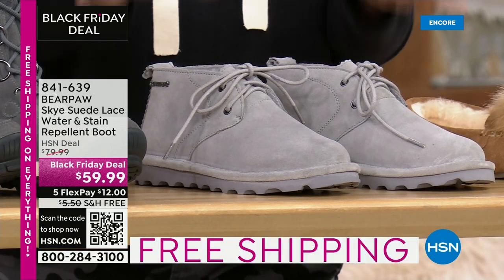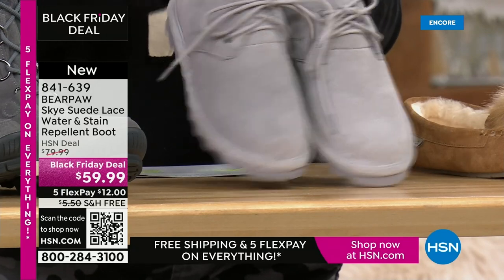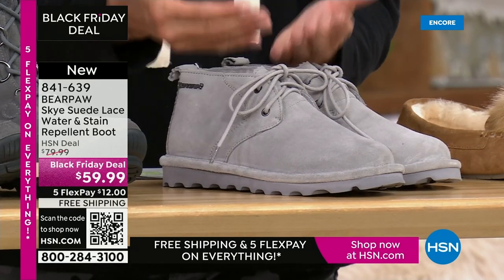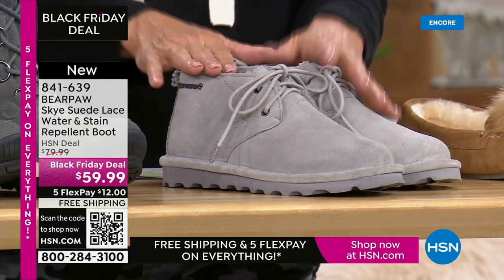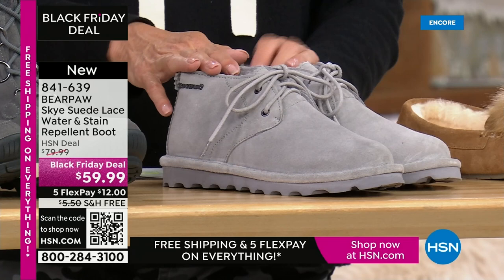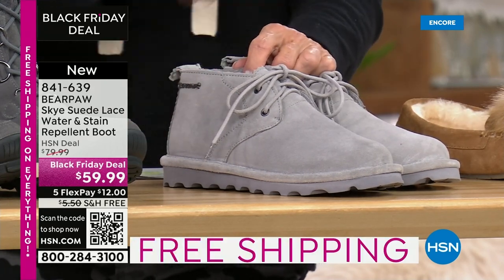Any other boot or shoe you've seen Bear Paw do in the hour or two hours, and it is another launch today. It just gives you a really great style. If you want something that is very low shaft, this is a great option. We have sizes 5 through 13, and it's in black, hickory, and gray fog.